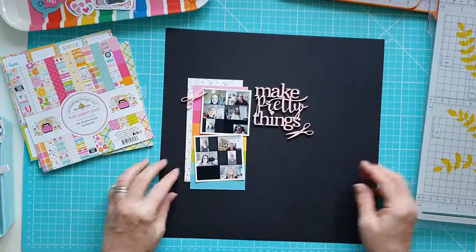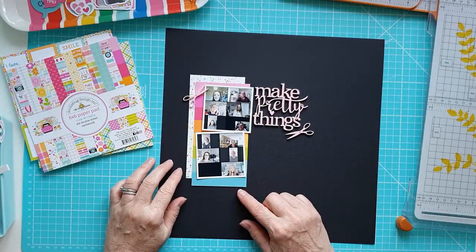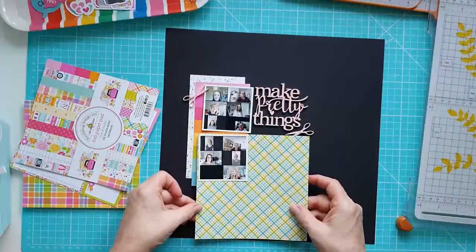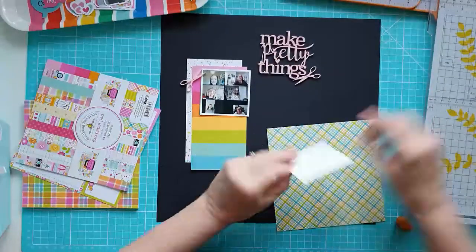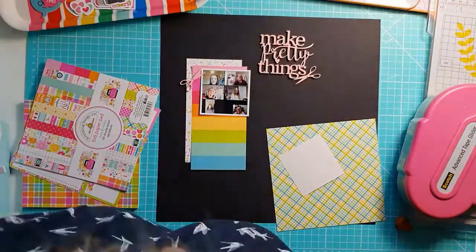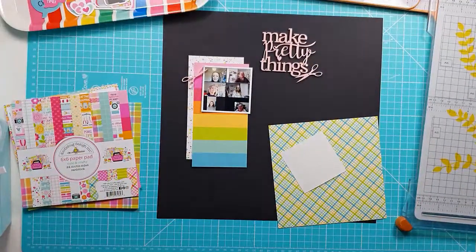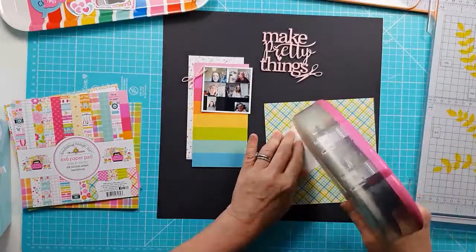It was perfect for everything that we as scrapbookers do. So I'm just pulling out some of the pattern papers and deciding how I'm going to layer them up behind my two photos. I've picked a couple of the papers - the rainbow stripe and a sort of rainbow splatter paper.